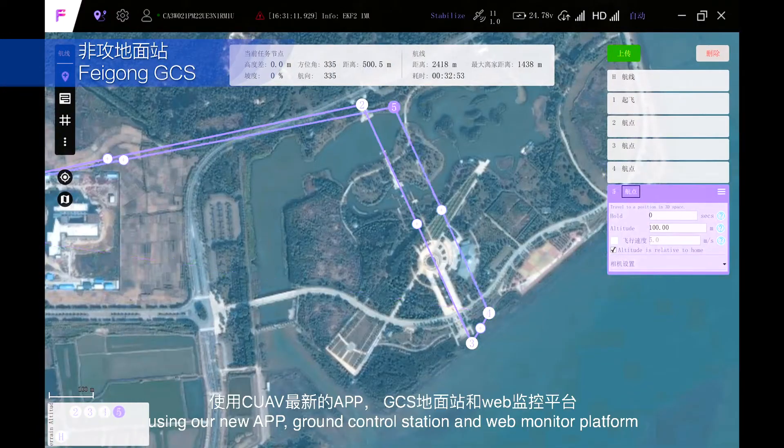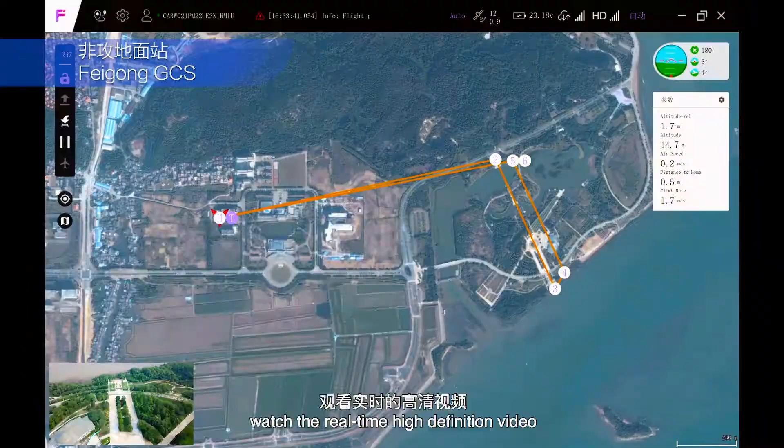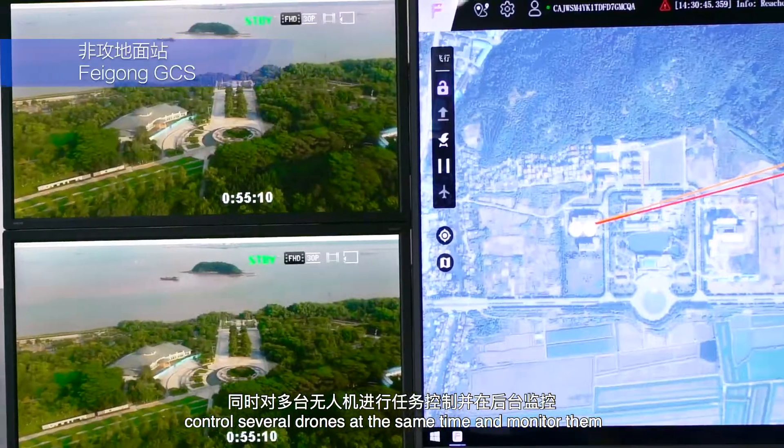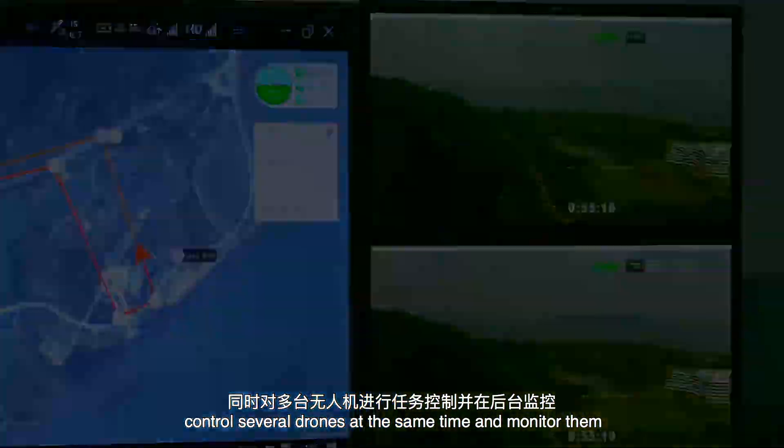Using our new app, Ground Control Station and Web Monitor platform, you can plan routes easily, watch real-time high-definition video, control several drones at the same time, and monitor them.